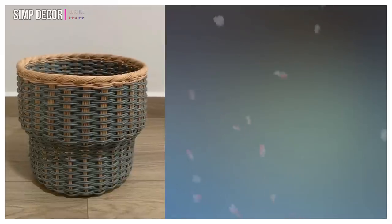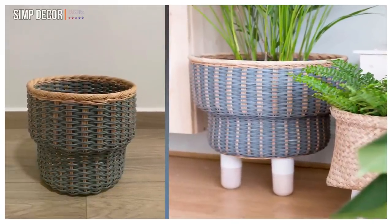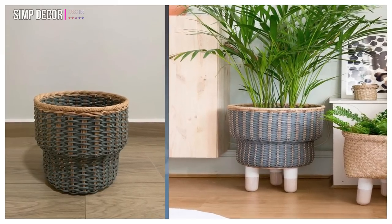16. Stenbar Plant Pot Hacks. Francesca made these baskets her own by simply bolting legs to their undersides. Seriously, how amazing are these?